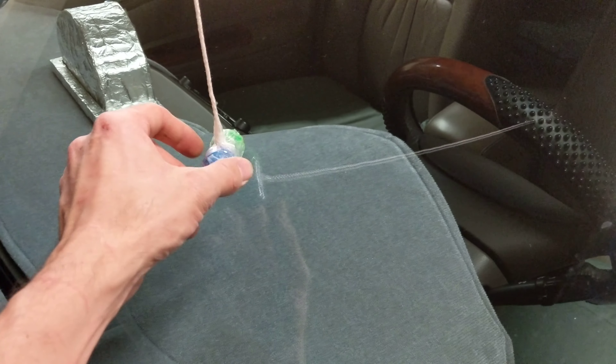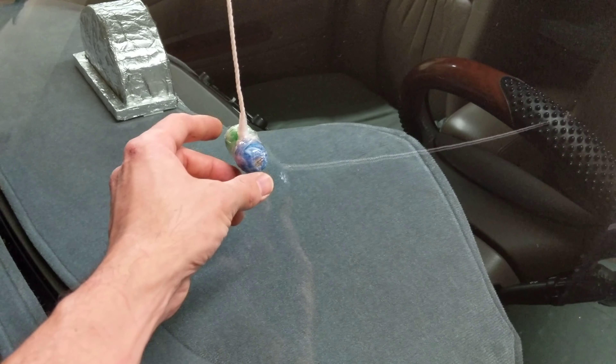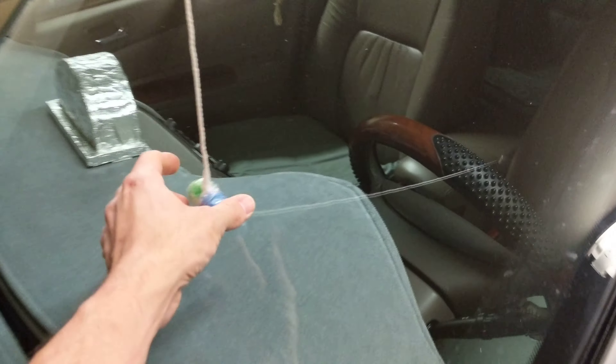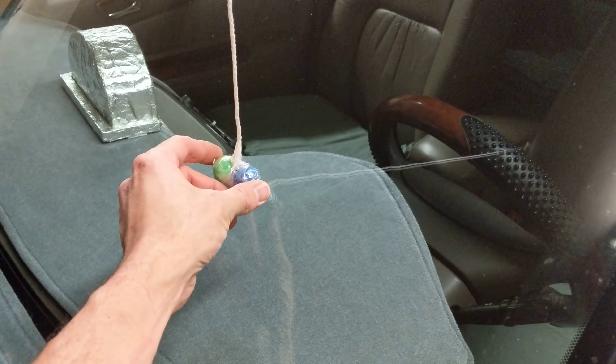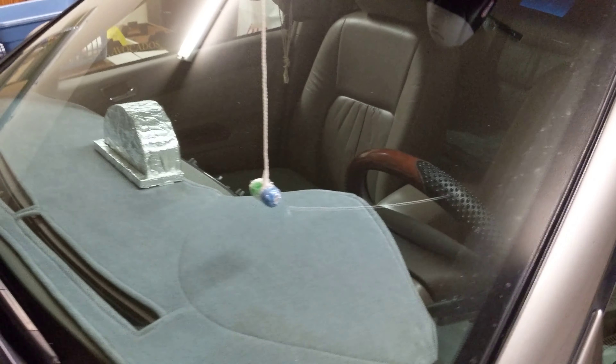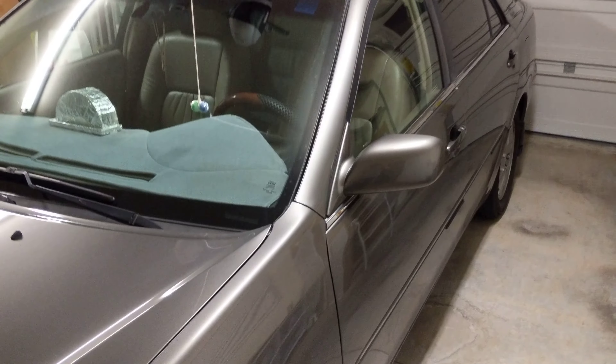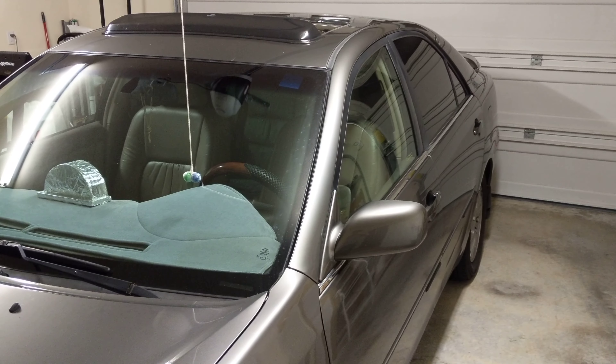You want it to basically just be flush on your windshield like that, and you know when to stop. That way you have clearance on the front and back and you don't have to worry about running into anything. You just wait for this to touch your windshield and go flat. Just a little tip that hopefully helps you out parking your car in your garage. Thanks for watching and have a great day, we'll see you next time.